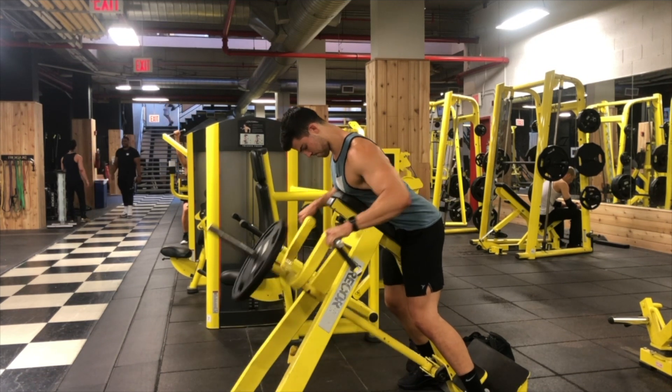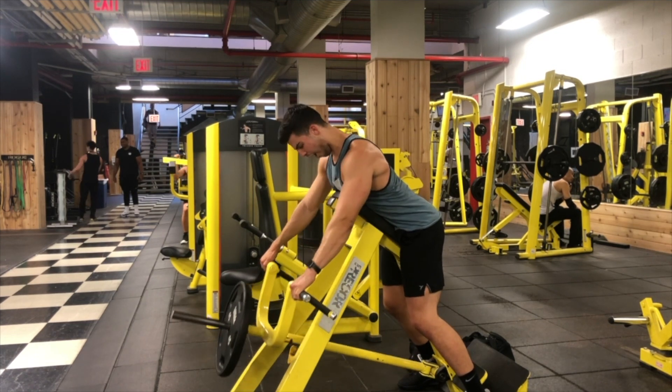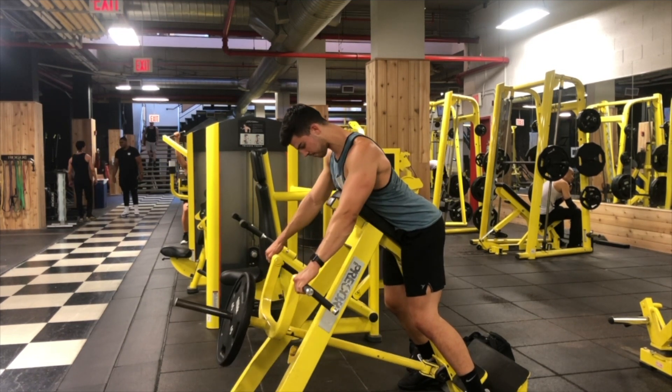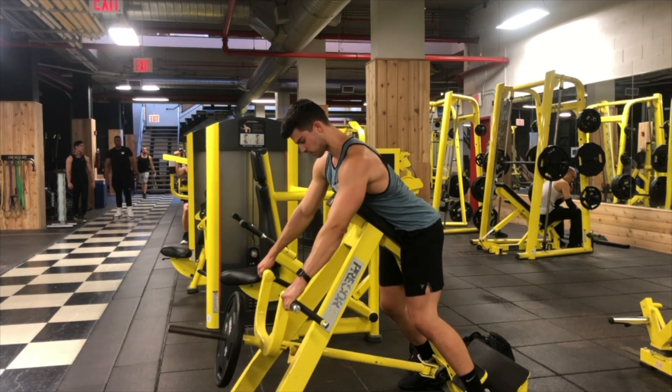You want to make sure that you're using your back and not just your arms. A lot of people will get on this machine and just use their arms. You can see that I'm using my entire back to row the weight all the way back.